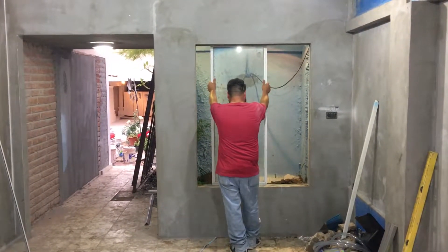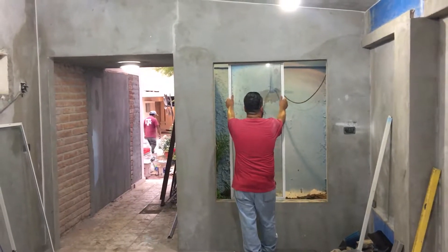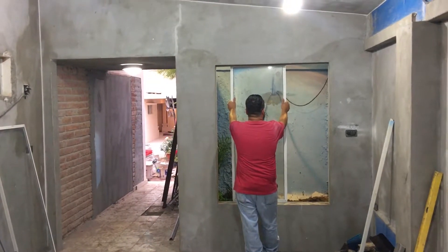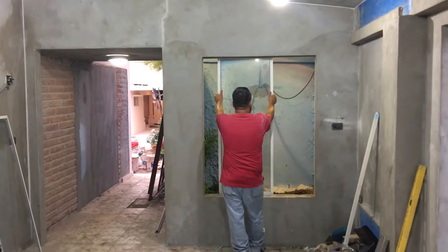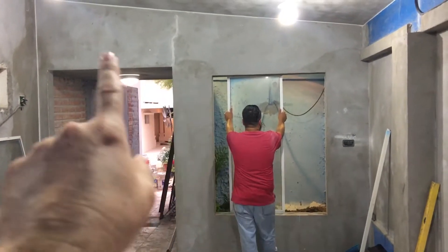Hi everybody, this is part 7a — there's going to be a part 7b. Right now what we're doing is taking out the windows and everything so we can place in the large tree branch. You're going to see the sizing — this is an average sized person so you can see the size of his iguana room.